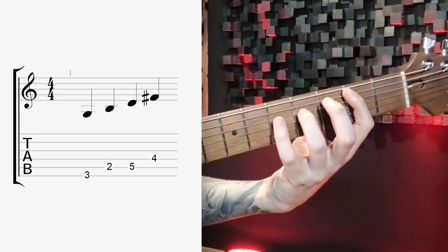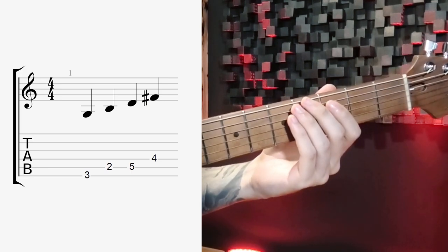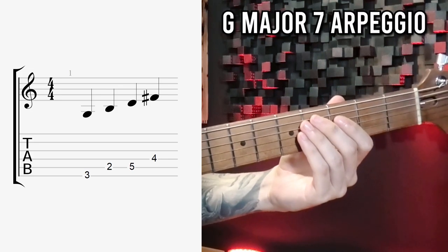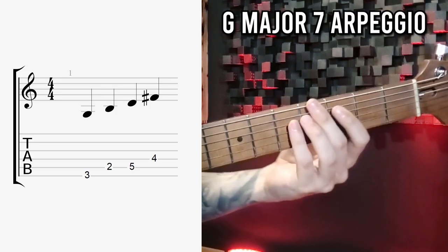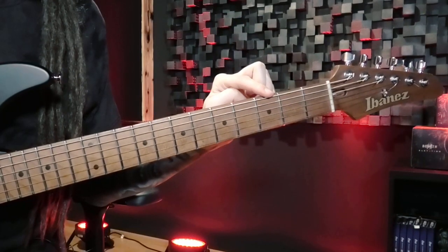Here's the simple shape we're starting out with. If you know your arpeggios already, you will have identified this one as a Gmaj7 arpeggio — that's correct, great job! So let's go through the four levels of visualizing this easy shape.